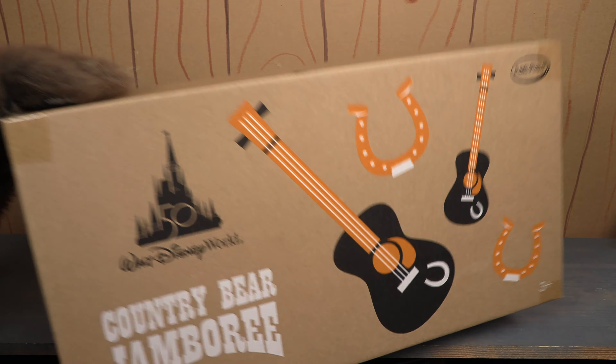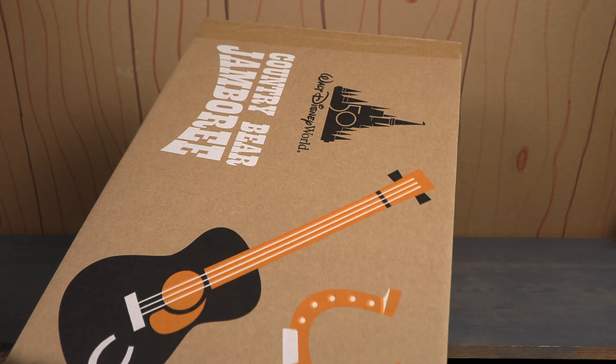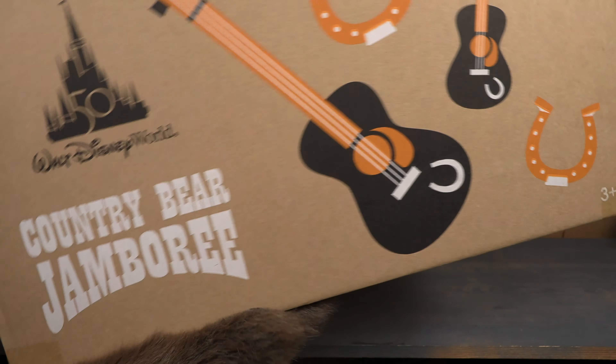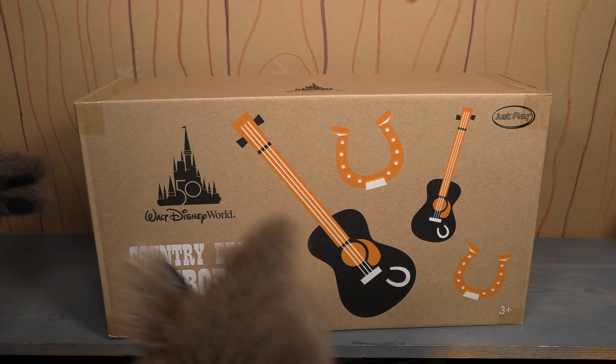They could have just had a regular cardboard box, but no — you've got Big Al's guitar, you got some horseshoes, you got the castle, you got the Country Bear Jamboree logo. And then you're going to open it up and you're going to see these wonderful plush.